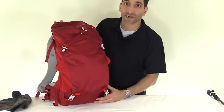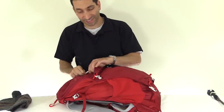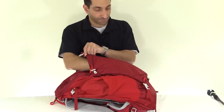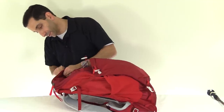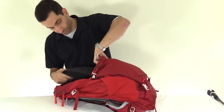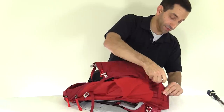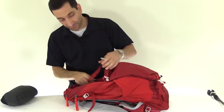Now for the things I'm not quite as fond of. This rear stuff pocket — I wish it were elastic. When you open it up, it's not that deep; you can fit small stuff in it, but I'm not sure you could fit a big bulky jacket in there. And demonstrating it here, a jacket is not going to fit well because the bottom really narrows down even when you loosen the cinch straps.